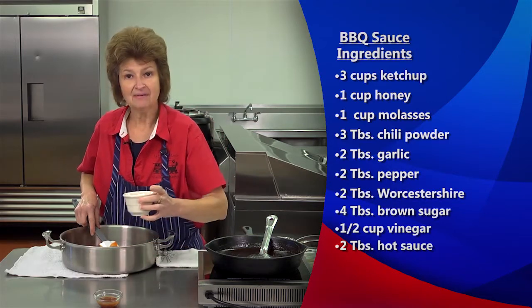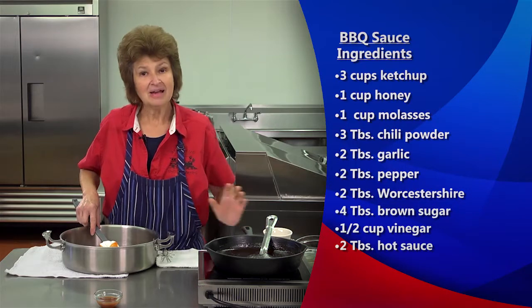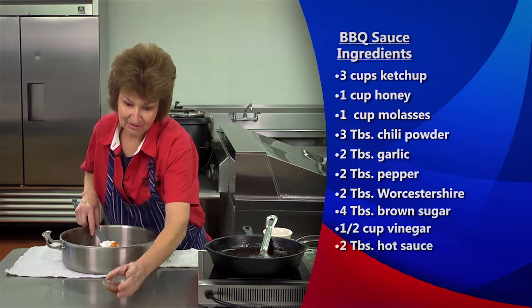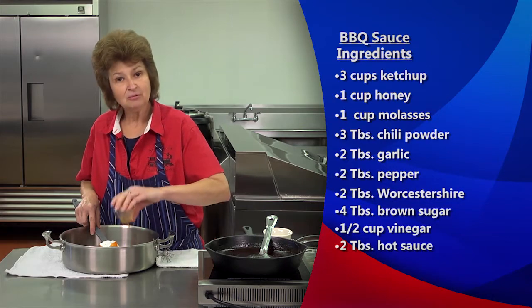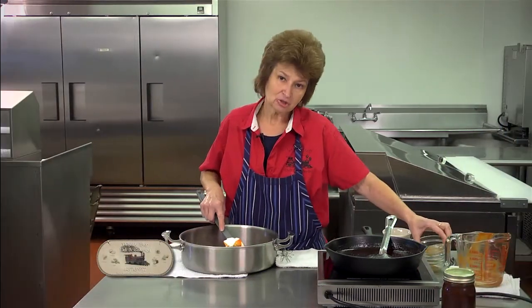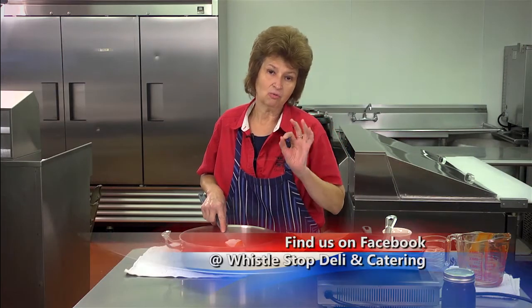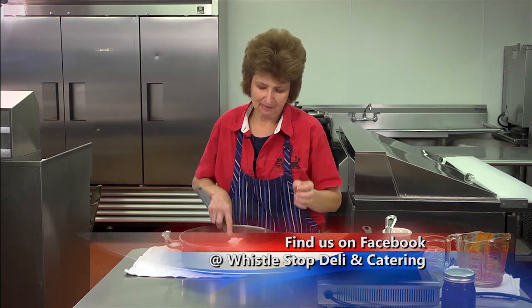Then we're going to have a half a cup of vinegar going in, and I like mine to have a little bit of a kick, so I have two tablespoons of hot sauce. Just remember when you're buying hot sauce to always read the ingredients — pepper should be the first ingredient. If vinegar or water is first, then you know it's a weak sauce.